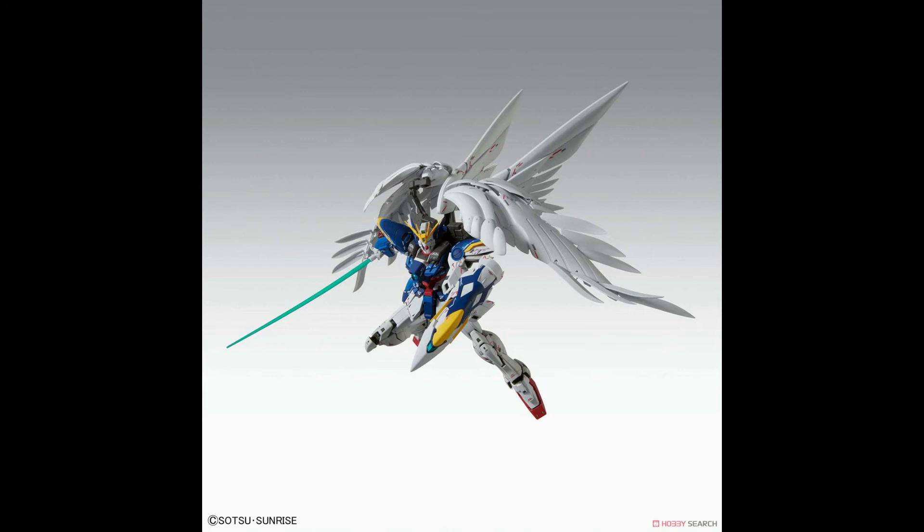The one thing I cannot tell from this picture is the wing tips — the edge of the feathers. The original Wing Zero uses rubber, and I hope they stick with it because it makes it look a little bit more natural in my opinion.